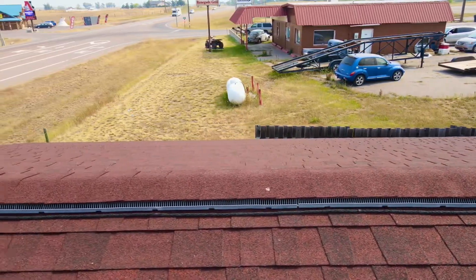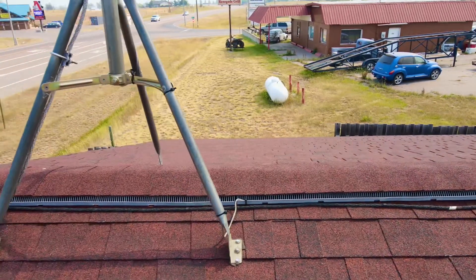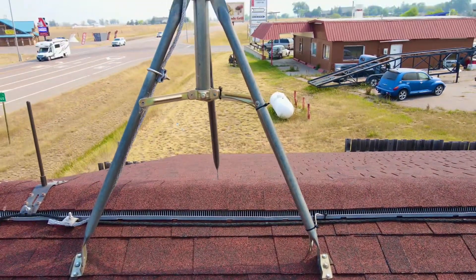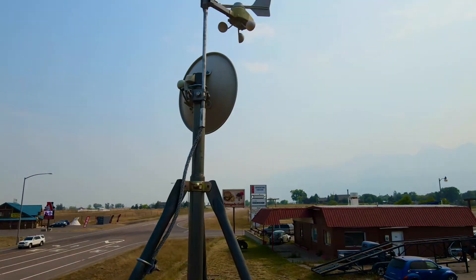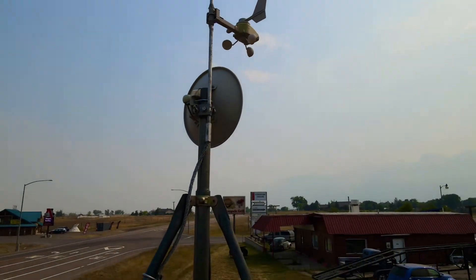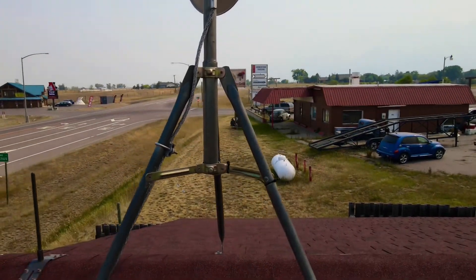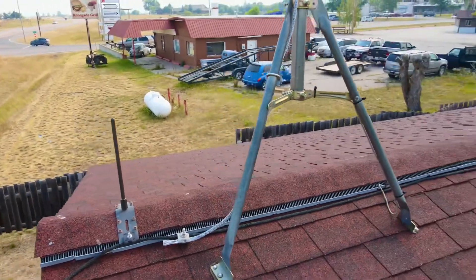The only time the system would ever need any maintenance is most likely during the re-roof process. Here we have a tripod for a modem and it also has a weather anemometer on it. This has aluminum lightning protection on this particular unit for compatibility, and down below you can see where the conductor transitions with a bimetallic connection back to the copper.